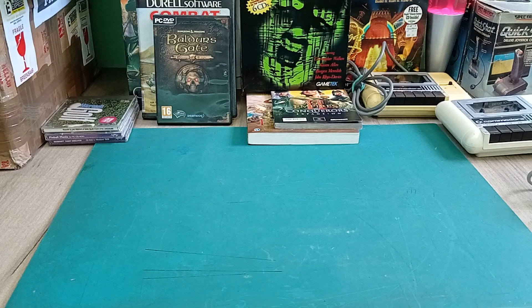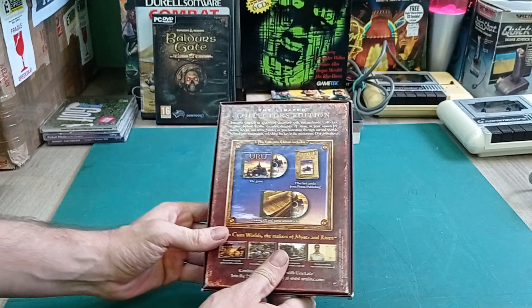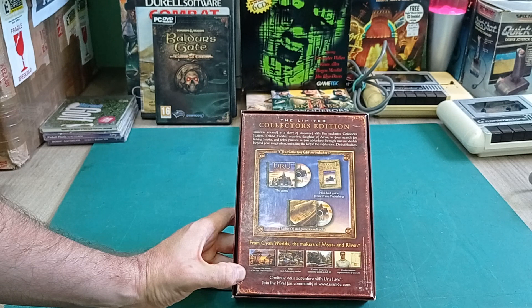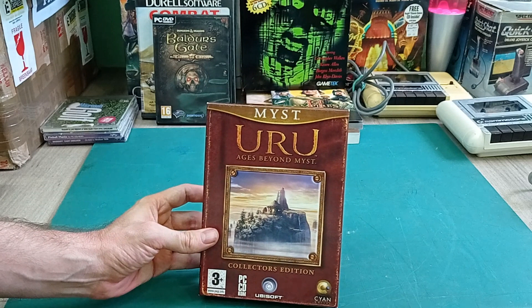This is Myst Uru - you can see immediately it's a later game because it comes in a smaller box, no longer the big box format from the 90s. I think this is number four in the Myst series. It's again a point-and-click adventure game in the line of Myst. I was never really a fan of Myst so I probably won't be playing this any time soon, but it's a nice box so it's cool to have.